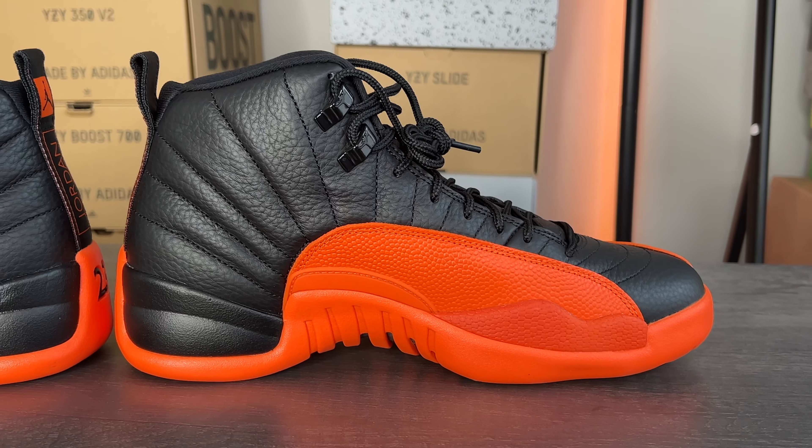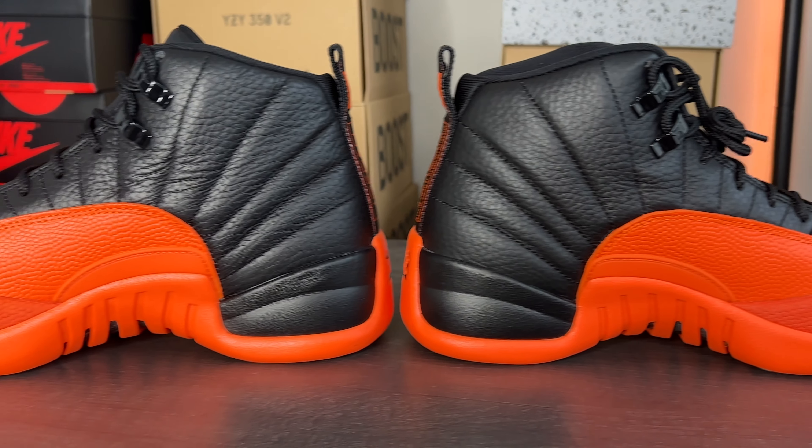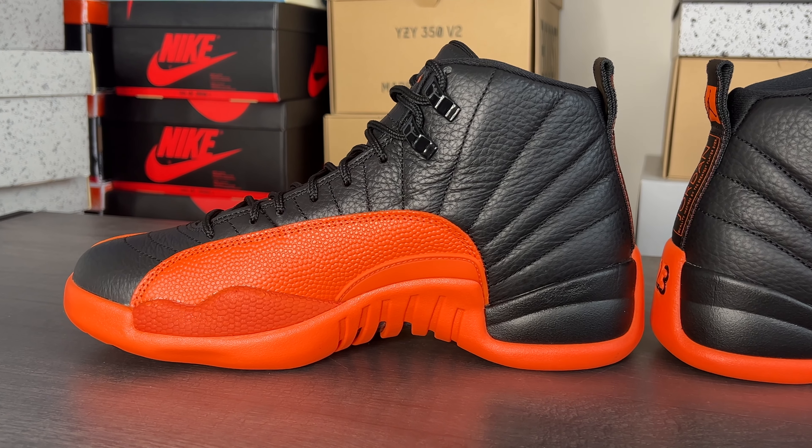Coming up towards the base of the shoe, on the top half we get this tumbled leather all the way around. If you see those lines through the tumbled leather, that detail comes from the Japanese flag — the rising sun. If you guys did not know that, now you know.